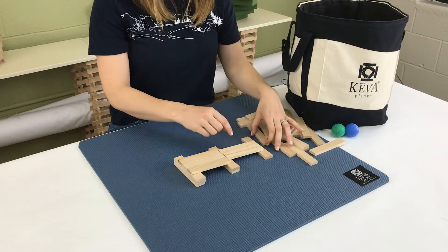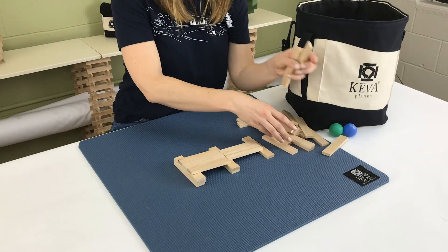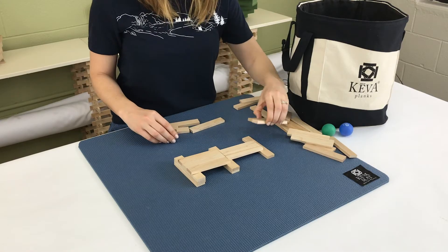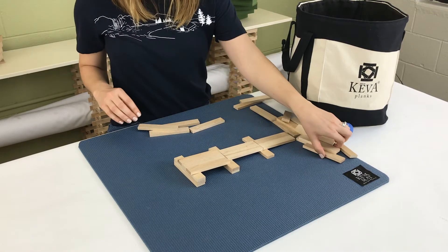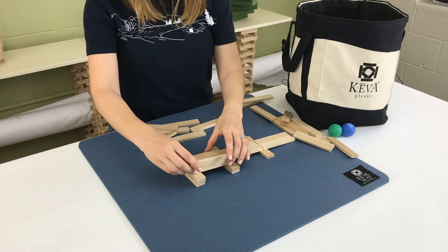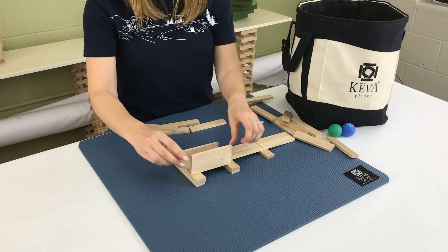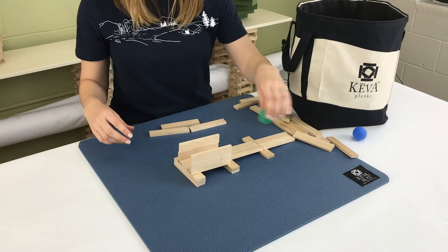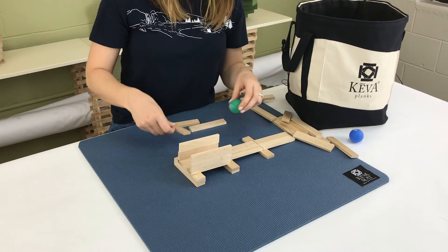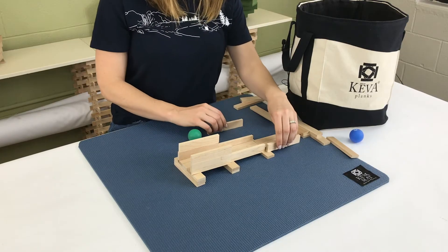I'm going to move this plank out so it adds a little bit of lip here. So if I'm adding it onto the chute, I can put those here like that. Now we're going to add some sides to it — I'm going to stack it right on top of the flat plank that I've laid there and add two. The reason why I'm adding two planks is so the ball won't hit the other planks I'm laying right here. Let's add some sides to these so the ball doesn't run off the edge.